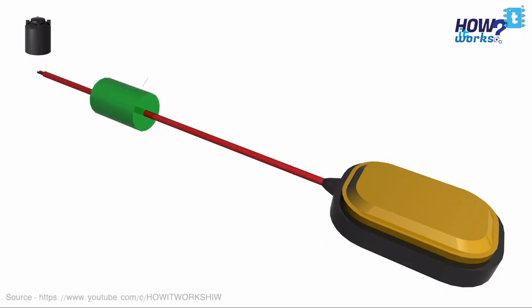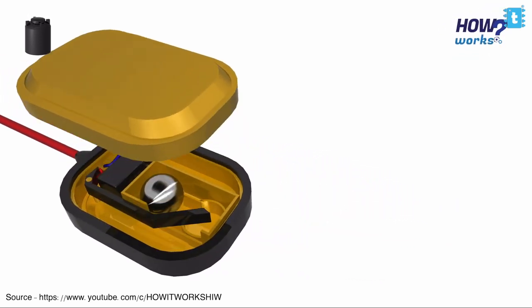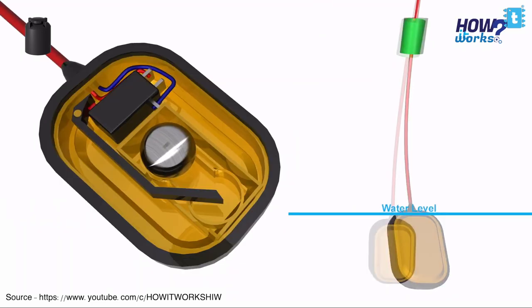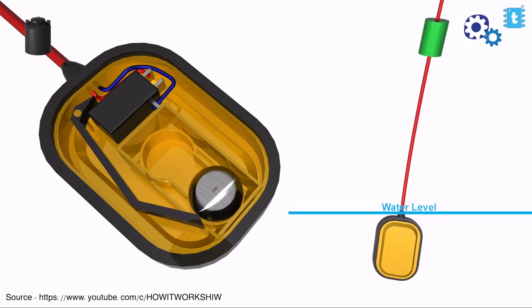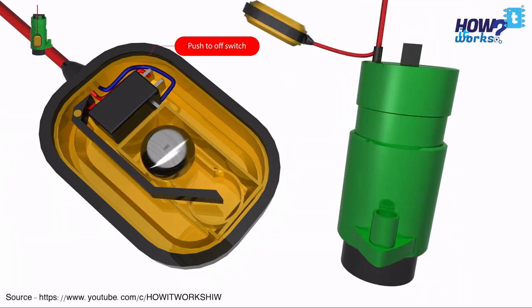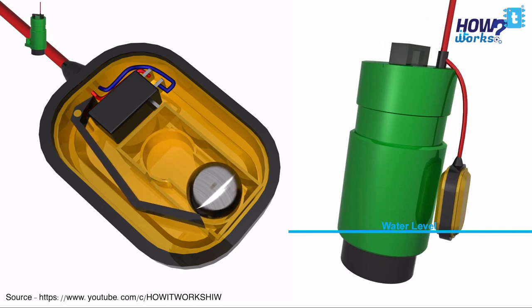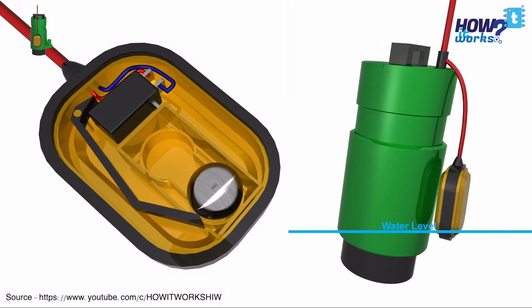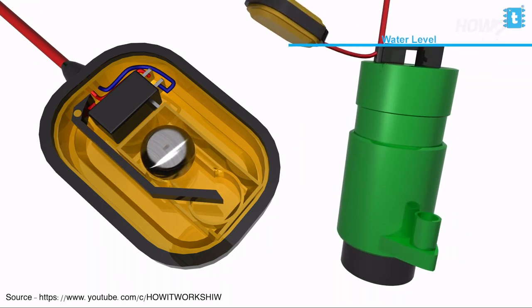The majority of people are using a floating switch type device in their water tank, which is a nice solution. It's a switch connected in series with the motor, and it opens or closes based on the position of a metal ball inside a plastic casing. When the tank is empty, the casing moves down, the ball pushes the lever and turns on the motor. When the tank is full, the casing floats and the ball moves away from the lever, turning off the motor. Since no metal part directly touches the water, it is corrosion-free and lasts much longer than other available solutions.